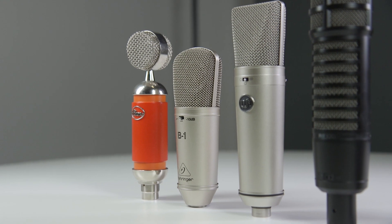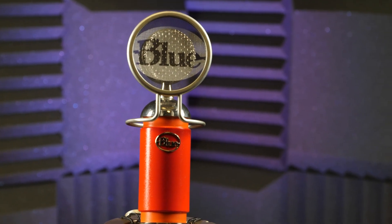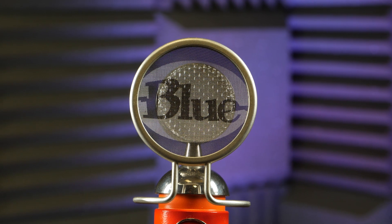This is the Blue Spark, and it is visually quite different to the other audio condenser microphones we will show you later on. What makes this microphone stand out is that it's got a really large diaphragm, so it can pick up a really wide range of dynamic vocals — from high to low it will pick up everything whilst avoiding audio peaking.